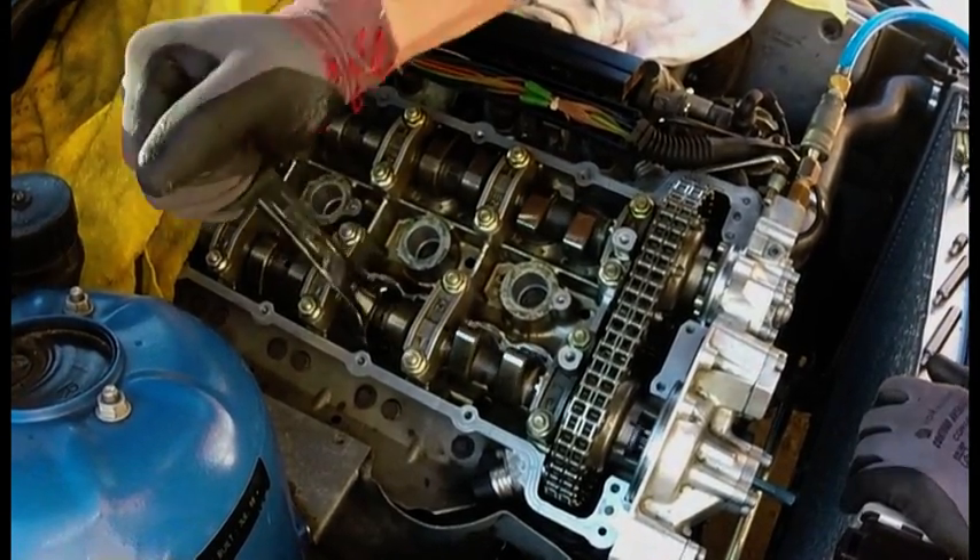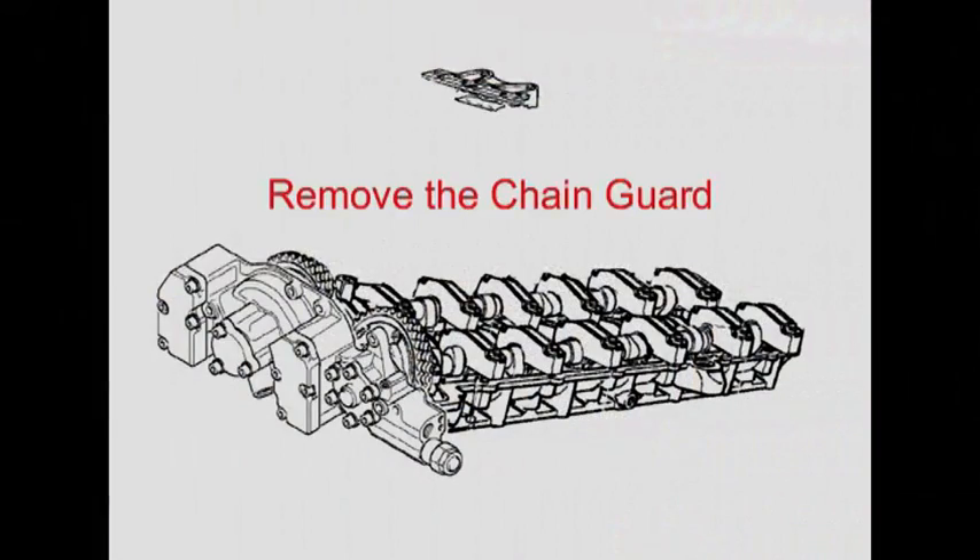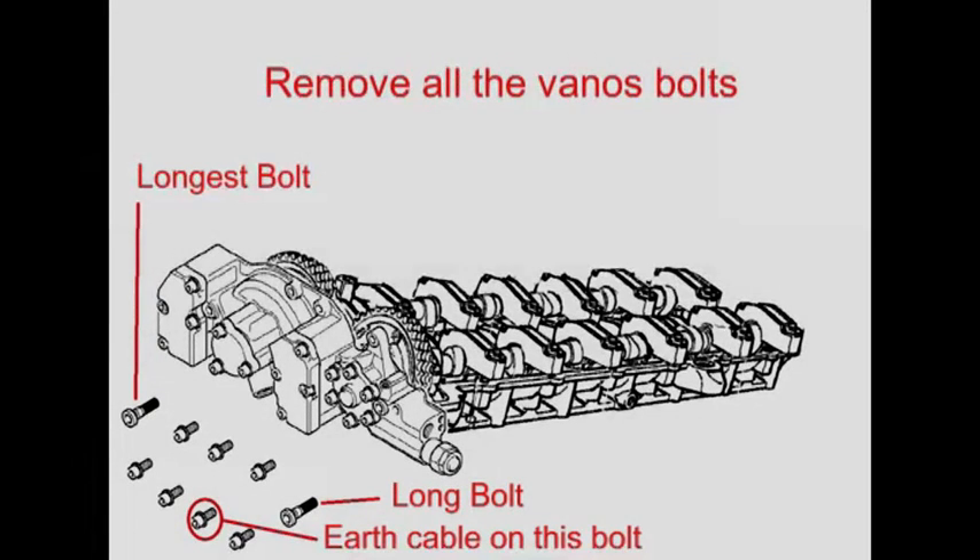And that's the exhaust. Remove the chain guard. Remove all the Vanos bolts, making a note of the longest bolts — the longest bolt is the one on the top left.